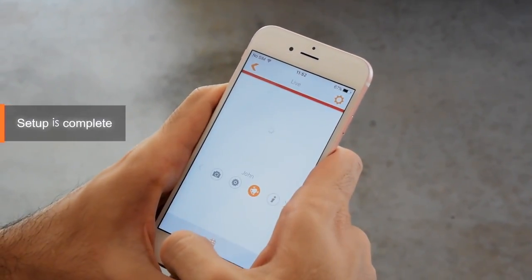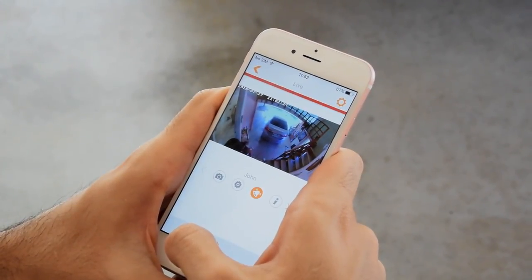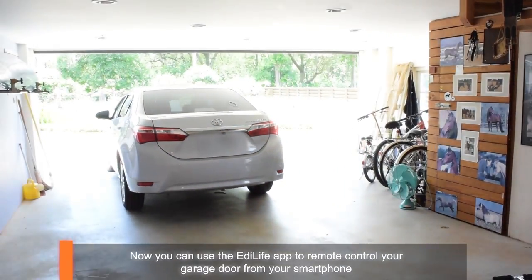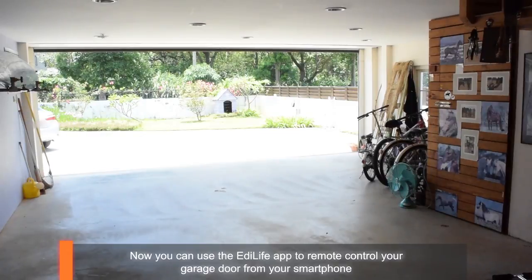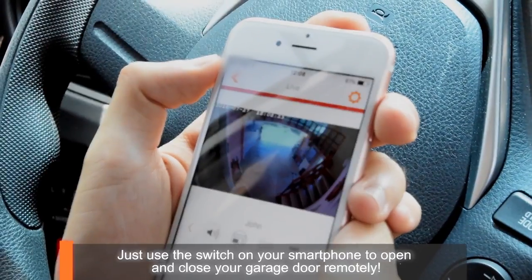Setup is complete. Now you can use the Edilife app to remote control your garage door from your smartphone. Just use the switch on your smartphone to open and close your garage door remotely.